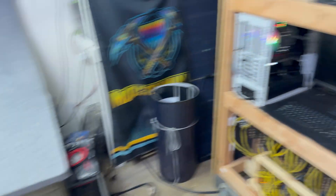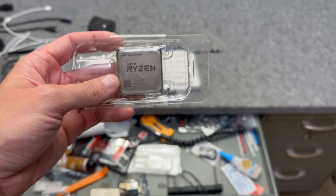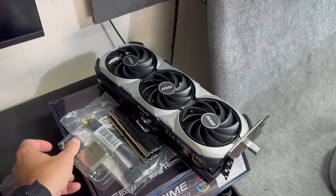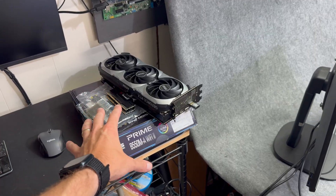Since I went ahead and ordered an extra Ryzen 2600 anyway, I now have an extra CPU, which of course means I've got to build another salad rig. I'll talk about this shortly, but I've got a monster uber beast rig that's going to be built soon.